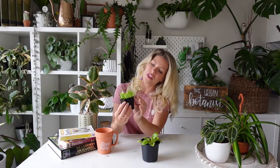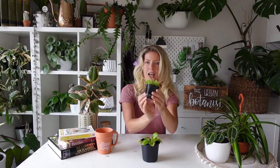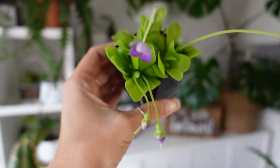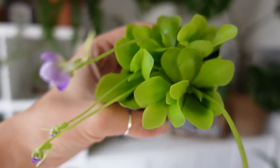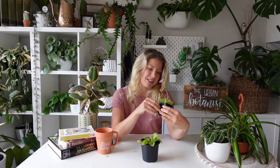Another really cool thing to note about these butterworts — look at this one here, it's flowering! It has a few flowers coming out, and see how tall and long the stem is on that flower. Essentially that is an evolutionary adaptation these plants have developed for themselves: by having a long stalk on the stem of these beautiful purple flowers, they reduce the probability of trapping potential pollinators. How cool is that? Nature is just amazing.